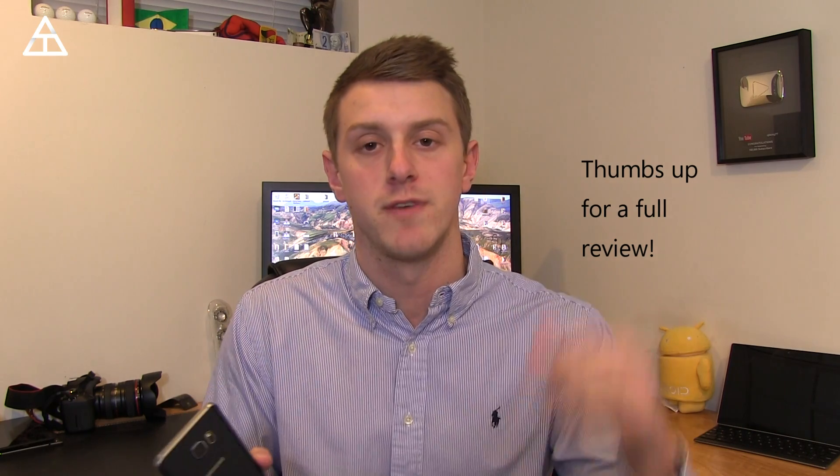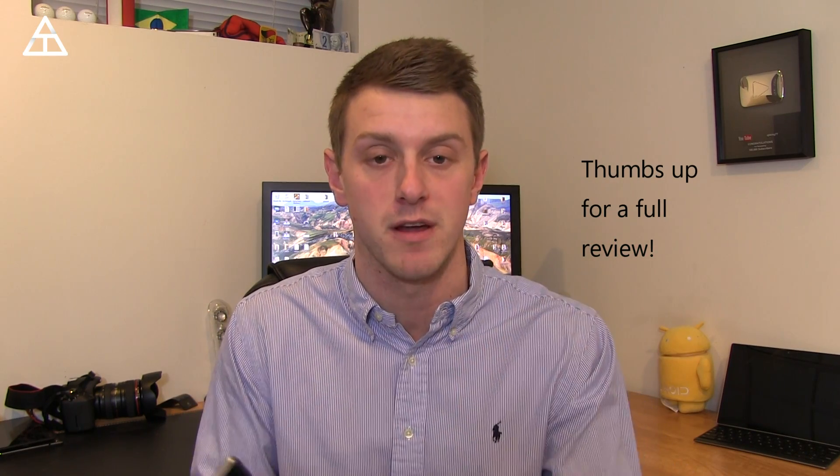Hey everyone, Tim Schofield here, and I just got the Android Marshmallow update on my Galaxy Note 5. I will be doing a full review of it, so make sure you click that subscribe button so you're notified. But right now, I want to talk about the new browser they've come out with, called Samsung Internet 4.0, and it will be coming to any Galaxy device that's going to get the Android Marshmallow update. The S7 is going to have it right out of the box because it's launching with Marshmallow as well.